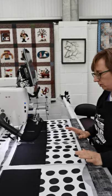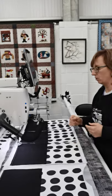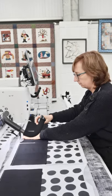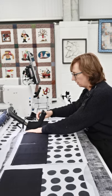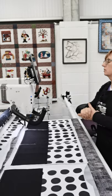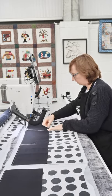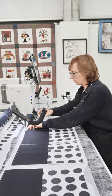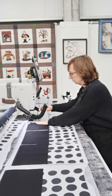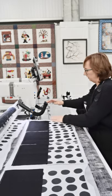First of all, I want to secure the placemats that I'm doing, so I'm just going around the edge. I'm using the channel locks on my ProStitcher. I'm using a stitch length of six and just smoothing out as I go — vertical channel lock.